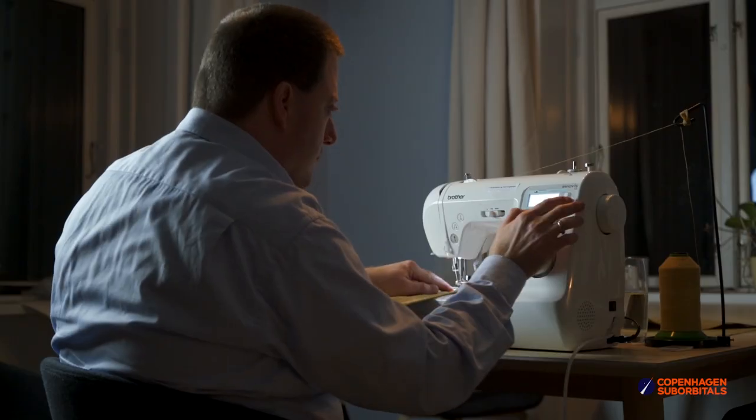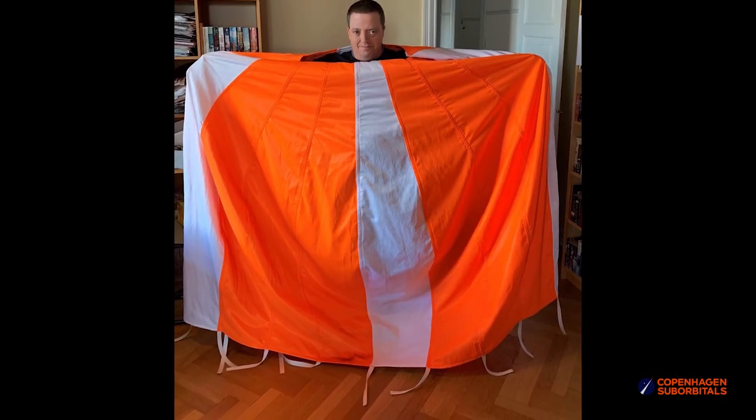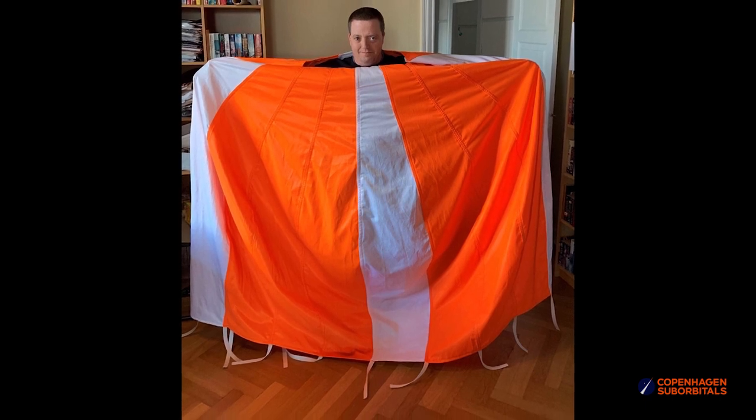It did not take me many evenings, relatively speaking, at the dining table to get the first prototype done, so it would be wonderful if we could confirm this to be a winning design.